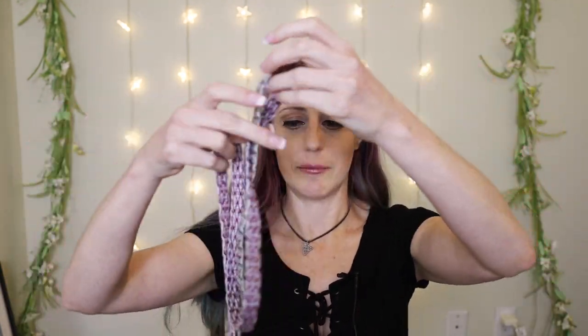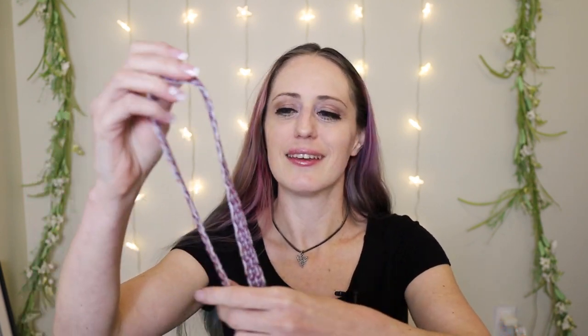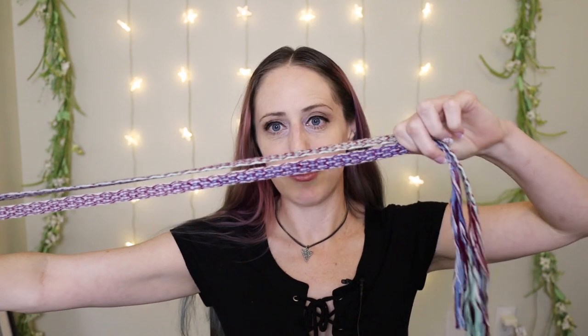I'm also going to be using some tablet-woven trim that I made a while ago. One of my many hobbies is tablet weaving, and though it's been a little while I might need to do some again. I'm also going to be wearing this beautiful necklace that a very dear friend of mine, Barbara, gifted to me. I don't have perfect Viking shoes based on a Viking grave find or anything, but I do have my medieval shoes and I think they get the job done.